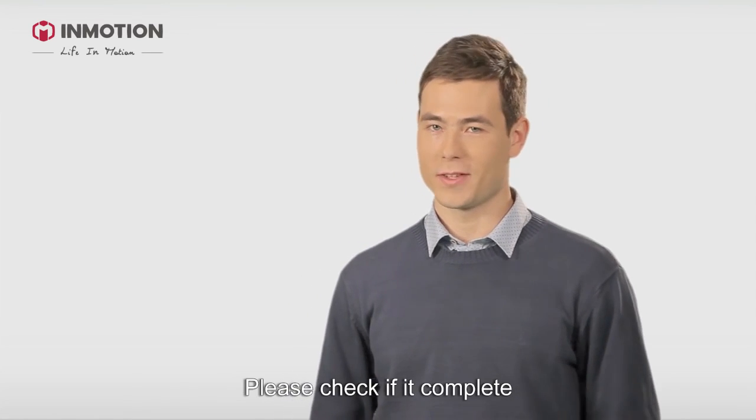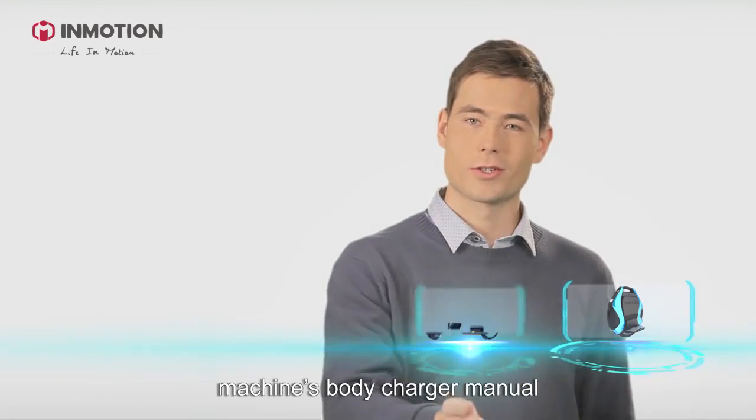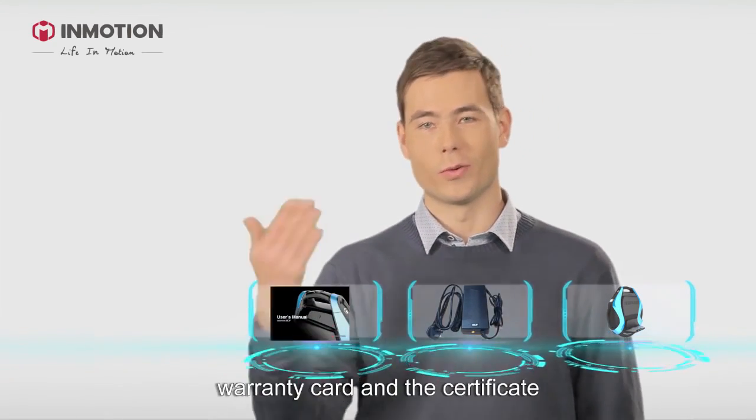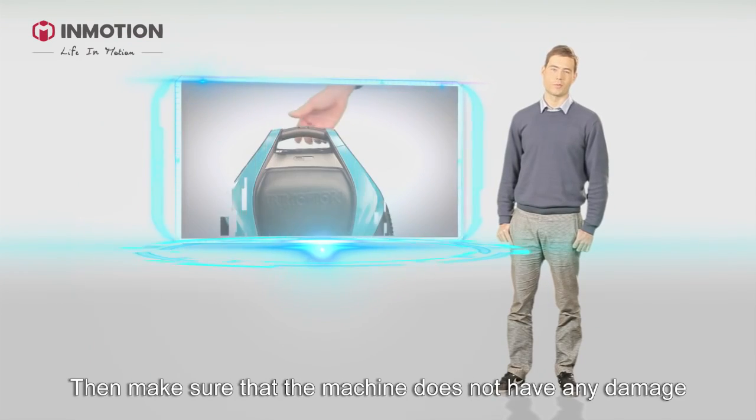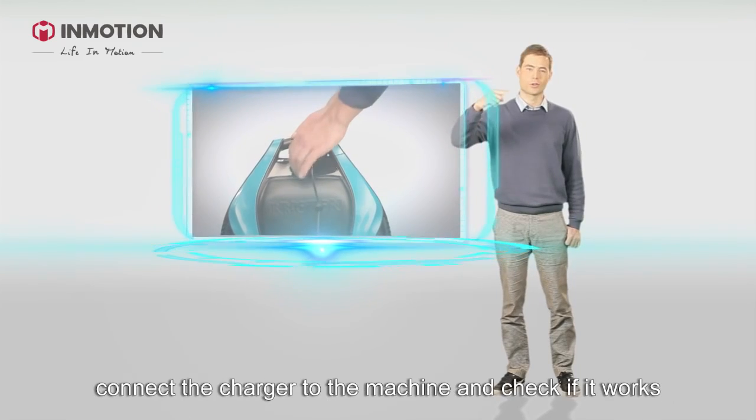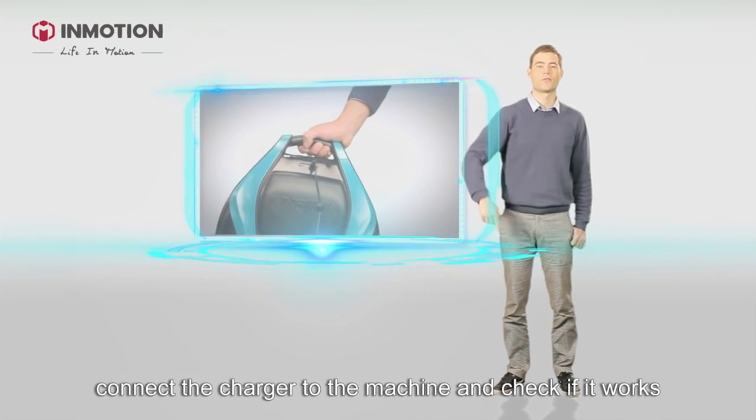please check if it's complete: the machine's body, the charger, the instruction manual, the warranty card and the certificate. Then make sure that the machine doesn't have any damage. Connect the charger to the machine and check if it works.